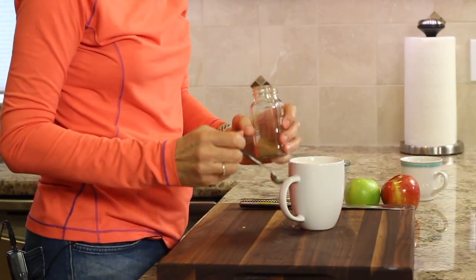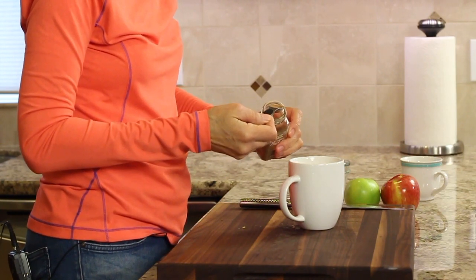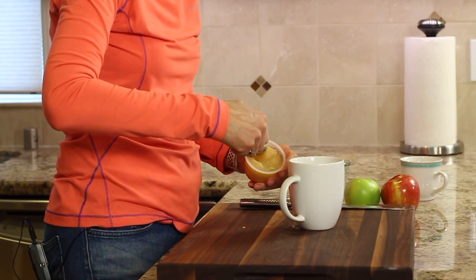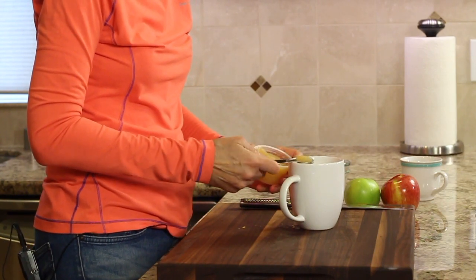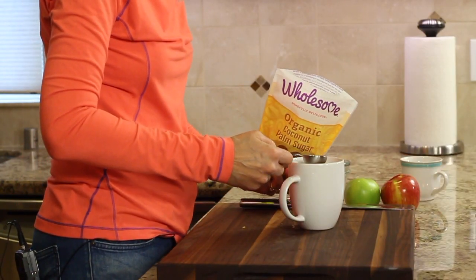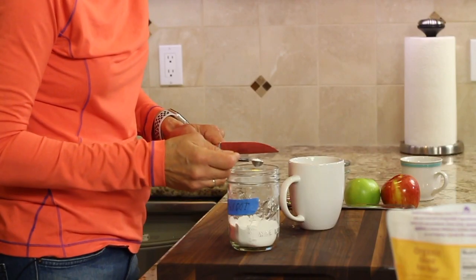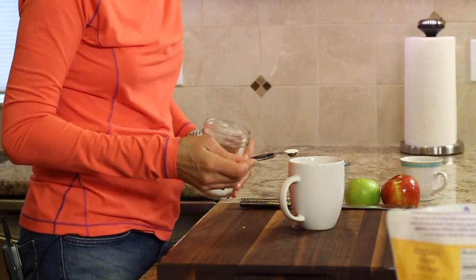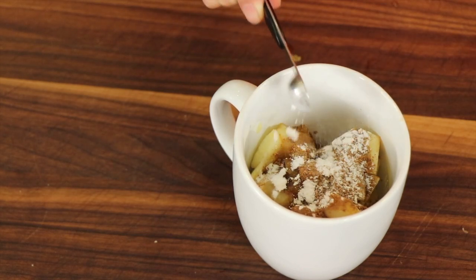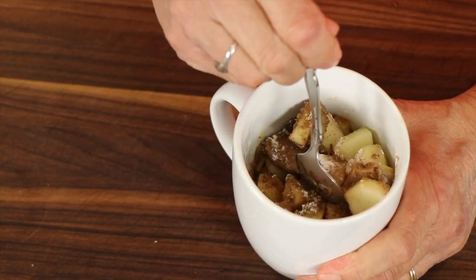To the apples in the mug, I'm going to add a little bit less than a half a teaspoon of cinnamon. Then about a teaspoon of applesauce — this is unsweetened applesauce. I'm going to add a tablespoon of coconut sugar, and feel free to sub in any alternative sugars that you like to use. And I'm going to add a quarter teaspoon of arrowroot, or you can add cornstarch if you don't have that — that's going to thicken this up just a little bit so it has more of a thicker sauce. Then you're going to take a spoon and stir that up.